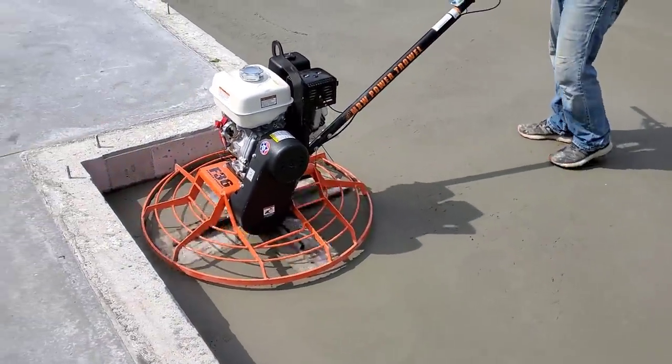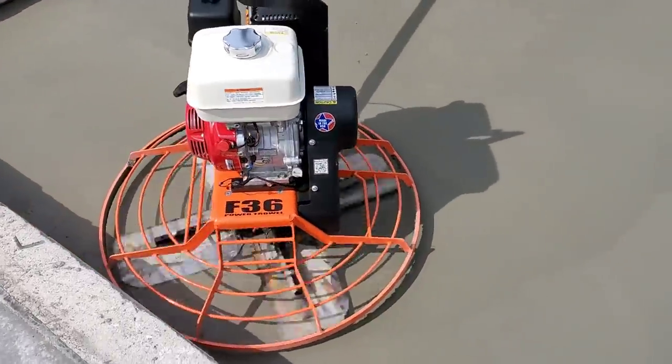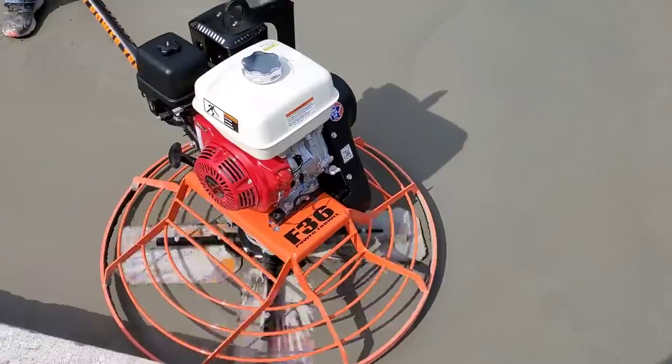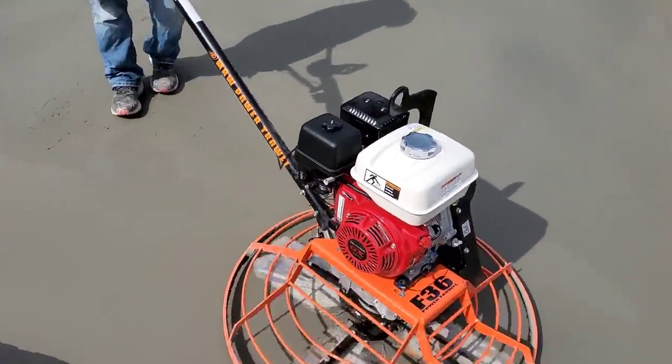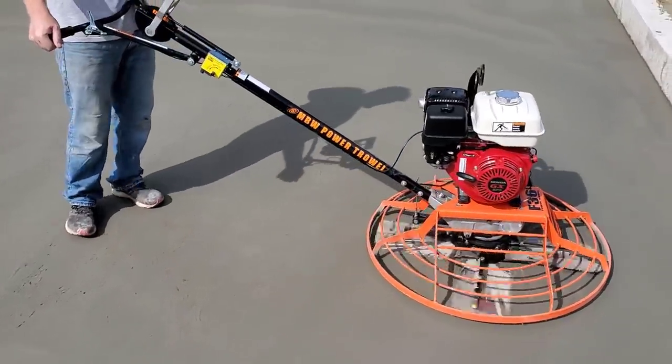The 36-inch with the big motor — high torque, high RPM — seems to work really, really nice in my opinion. I'd definitely recommend this thing. MBW makes really good power trowels.